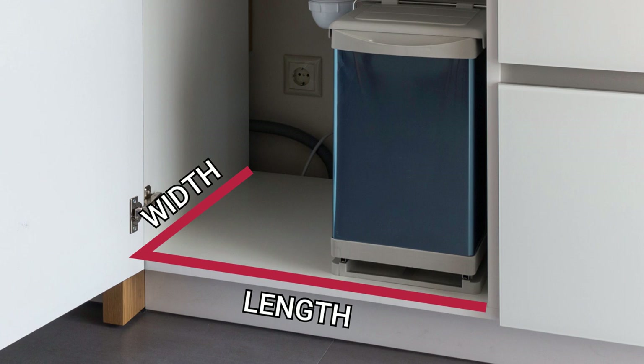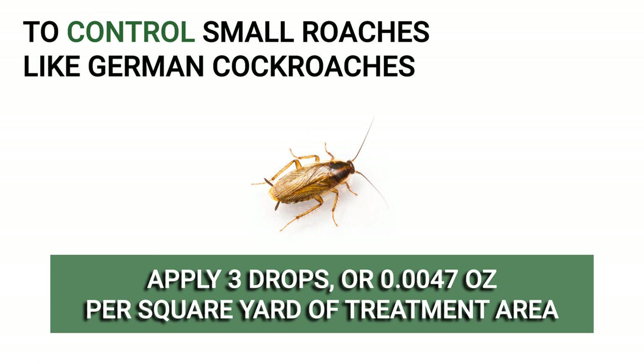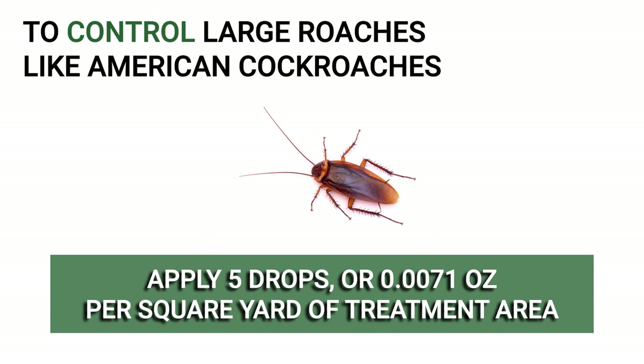Measure the size of your treatment area by multiplying the area's length by its width, then determine the amount of product to apply. The amount of product you'll need to use is dependent on the species to be controlled. To control small roaches, like the German cockroach, you'll need to apply three drops, or approximately 0.0047 ounces per square yard. To control larger roaches, like the American or Oriental cockroach, you'll apply five drops, or approximately 0.0071 ounces per square yard.